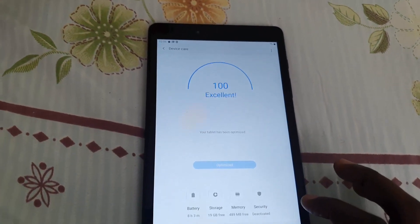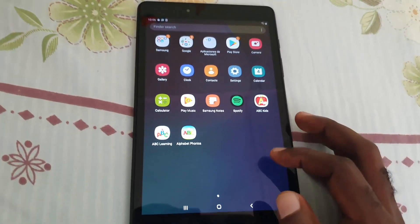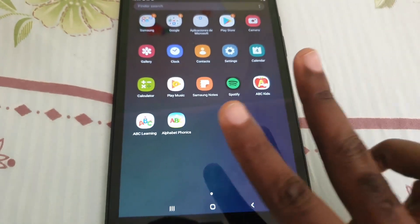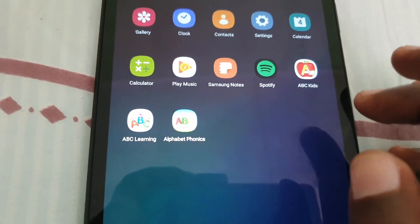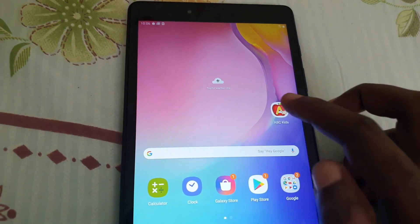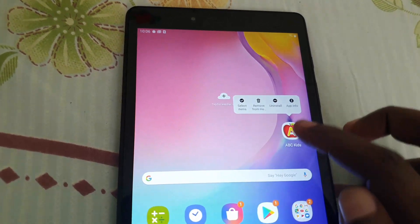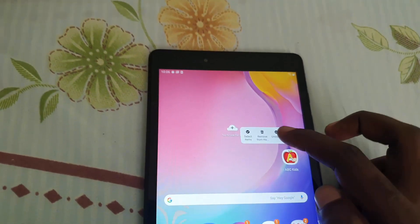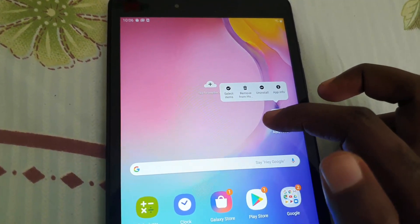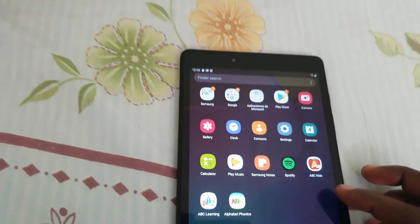Next, go through and search for any unnecessary apps. If you have kids and they tend to install a lot of apps, find out which are their top two or three apps and uninstall all the others to free up space. To uninstall an app, simply press and hold on it and hit 'Uninstall.' It will ask you to confirm, and then it will uninstall the application.